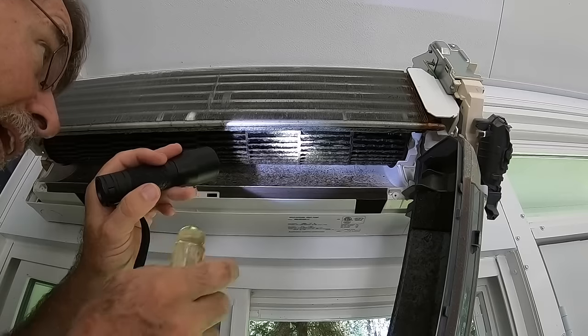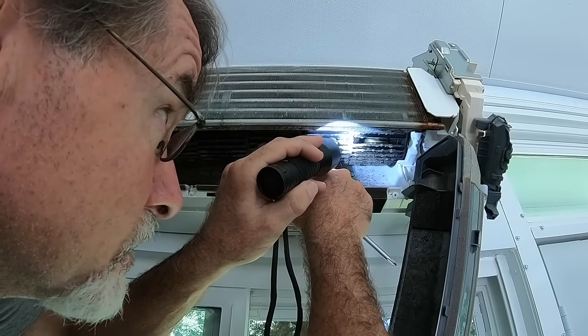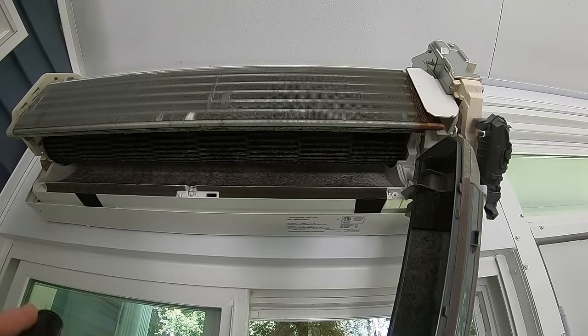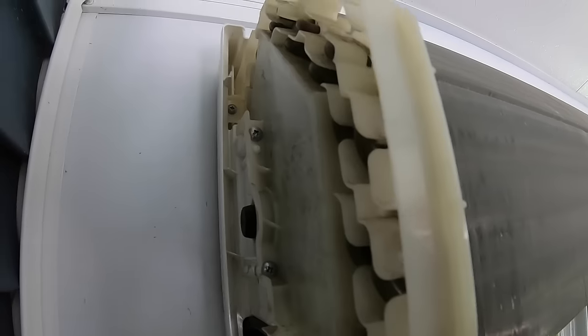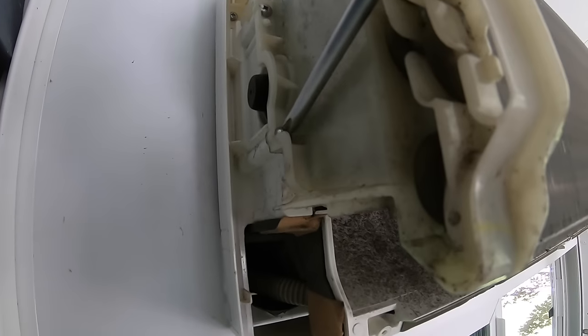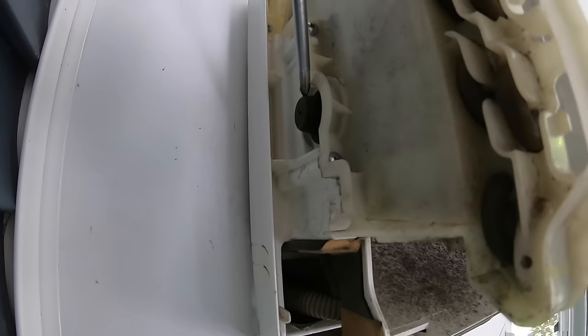To remove the blower assembly, spin the blower until you find a gap that gives you access to the set screw, then loosen that screw. Over on the coil assembly side, there are two screws — some units have three, this one has two. Loosen those screws and pull the coil assembly back to access the bearing, allowing you to pull out the entire blower assembly. Let's take all the parts outside, use some water and brushes to get everything clean, and then go back for reassembly.